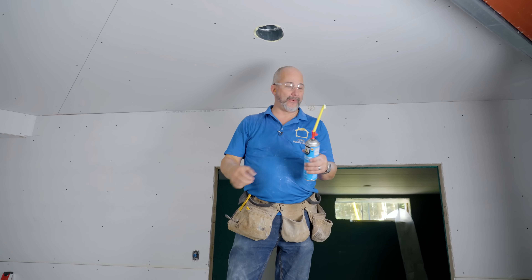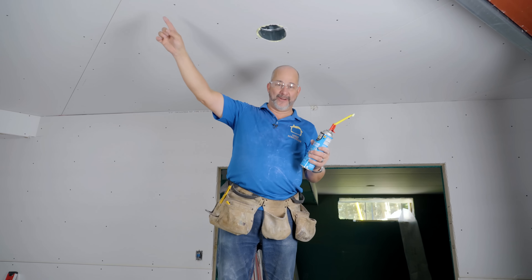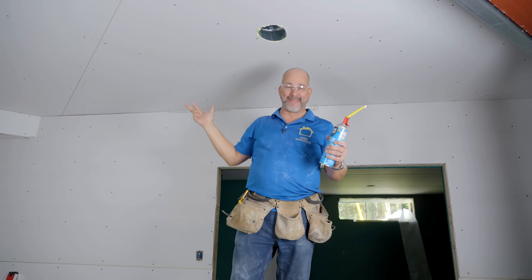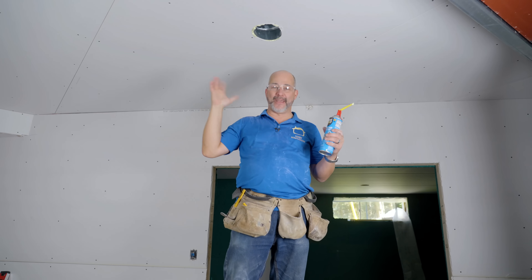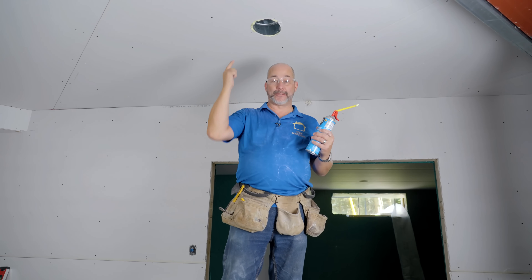That is how you do drywall in a 2,000-square-foot basement. Have the right tools and the right equipment. Make great notes and make sure you've got a map for your electrical. If you tie all that system together you'll have a great result and you're not going to lose your lights, your plugs, or your heat exhaust.